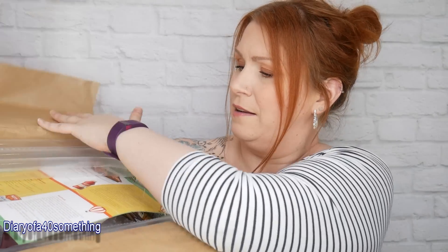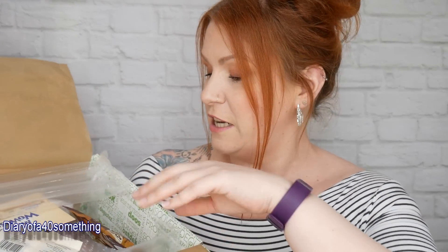The box comes wrapped up nicely. There's a little card inside that tells you everything about the products in the box, including prices, so you get a really good idea of how much the box is worth. It's all bubble-wrapped, so really secure and safe.